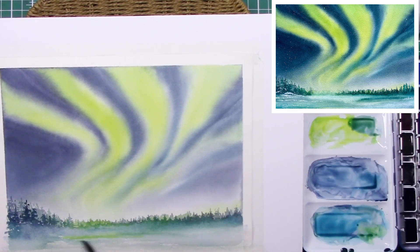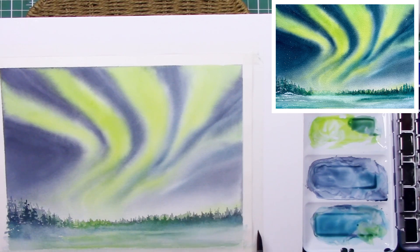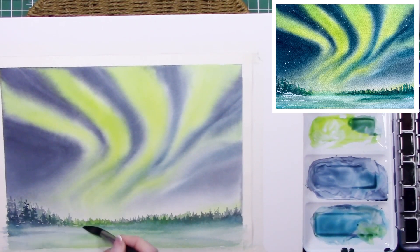Going in with darks now — the darker trees look larger so they appear closer to you, and being darker also makes them look closer. Just keep that in mind: working darker as you come forward to the foreground. Now I've got in my mind that I want it to be a cool scene, so I'm thinking of adding a little bit of snow.